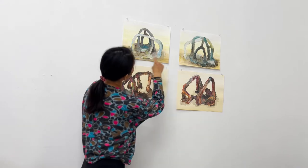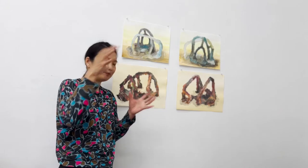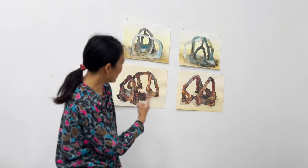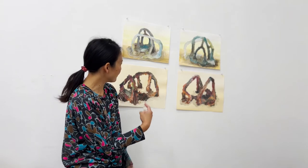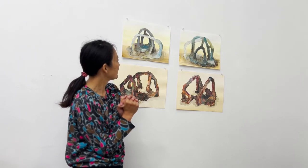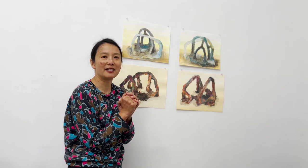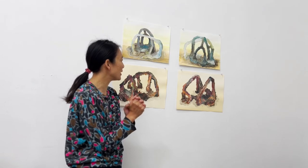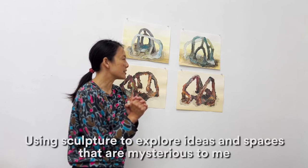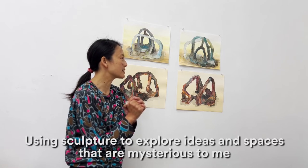This is two views of the same sculpture, and they're about this big — they're small. You can see that as you walk around these sculptures or look at different views, the shape changes quite a lot. A lot of what I make is really strange to even me, and I like to keep it that way. I'm interested in using sculpture to explore ideas and spaces that are mysterious to me.